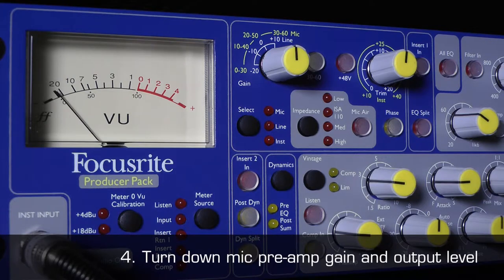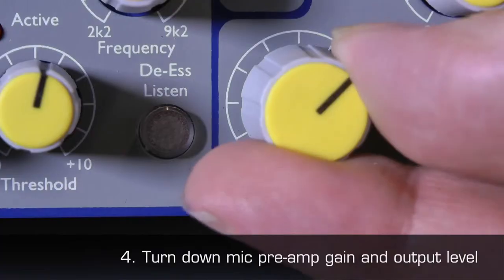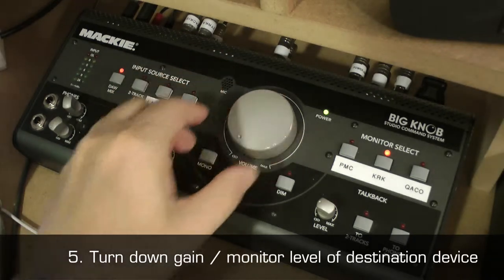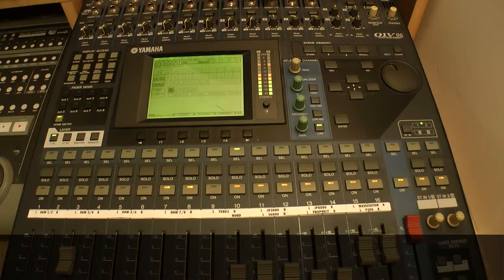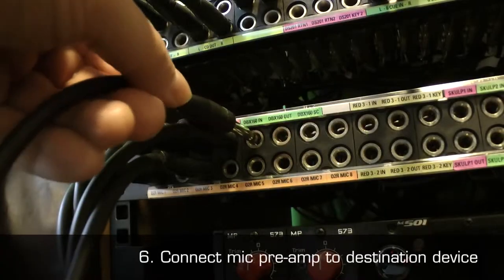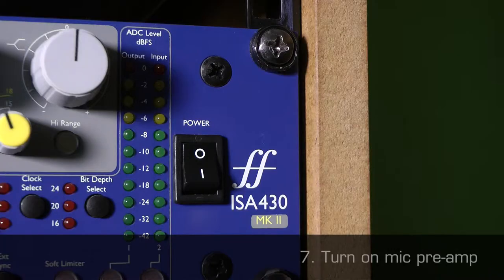4. Ensure the gain and audio output level, if there is one, of the mic preamp is turned down. 5. Ensure the gain and/or monitor output level of the destination device, for example an audio interface or mixer, is turned down. 6. Connect the mic preamp to the destination device.